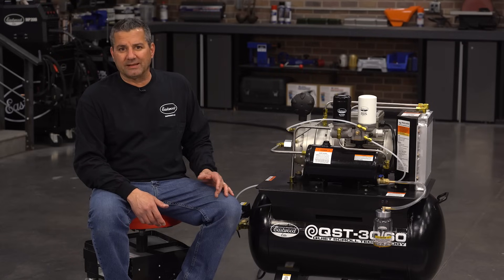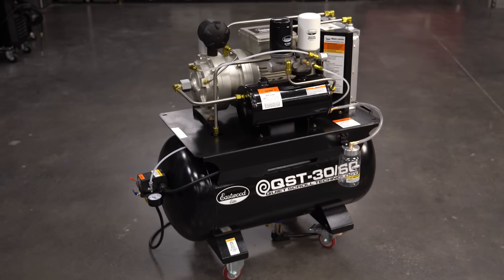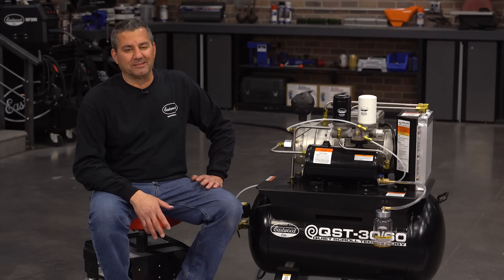This is going to be a benefit in your shop. You're not going to hear that ground-pounding thumping you've been dealing with your whole life. Wait to the end of this video — you're not going to believe it. We're going to show you the dB readings between this and the typical piston compressor you've got in your shop right now. You're going to be amazed at the difference.